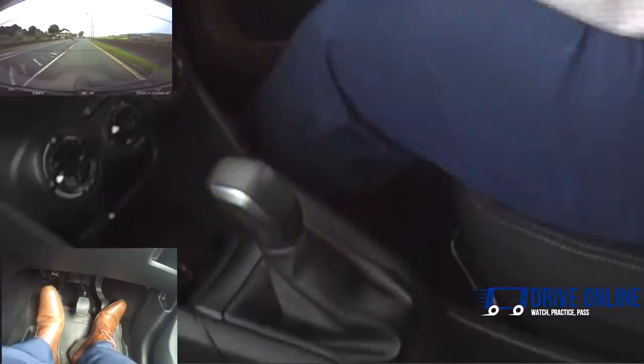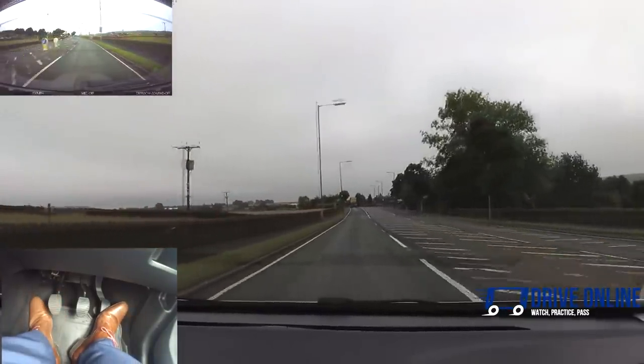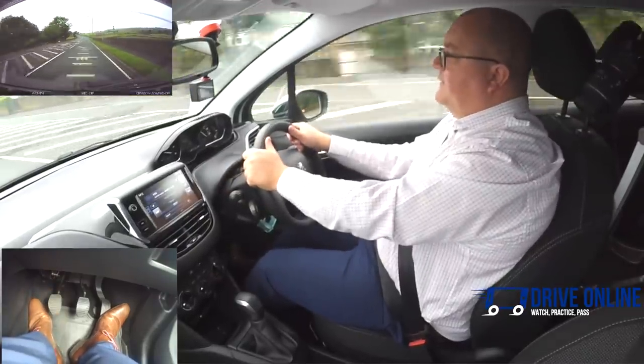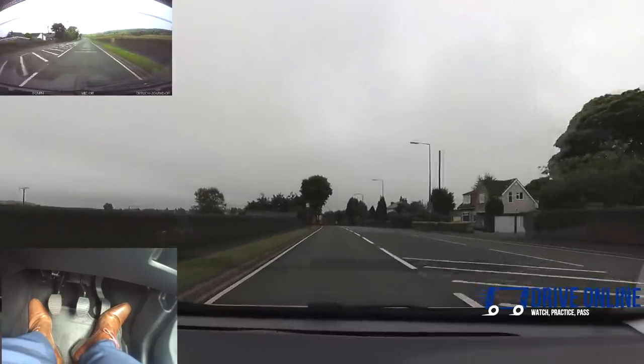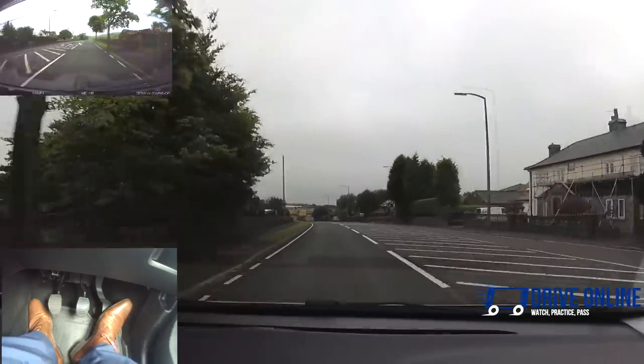Checking the mirrors, now I'm going to accelerate. Into third, up to about 30. Into fourth, up to about 40. This is a 50 mile an hour road, so going to fifth — we're going up to about 50 in fifth gear. We're at 50 miles an hour now in fifth gear.